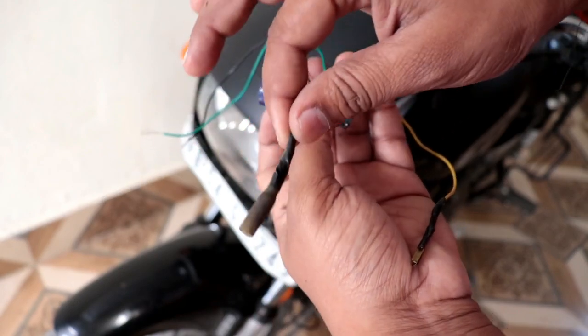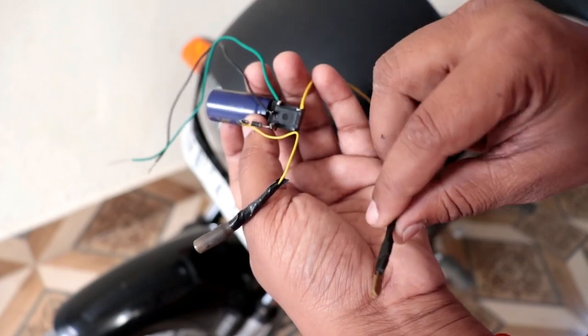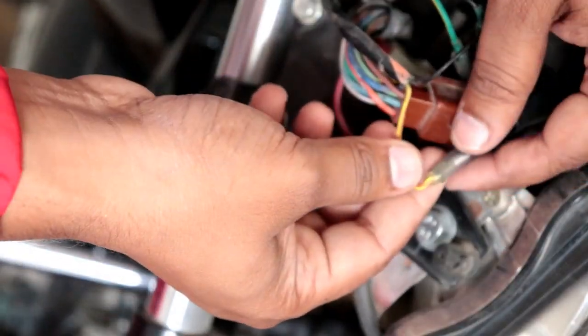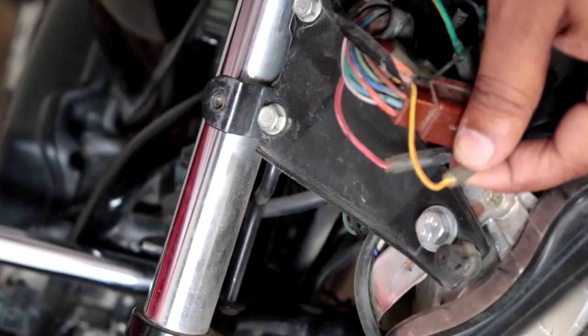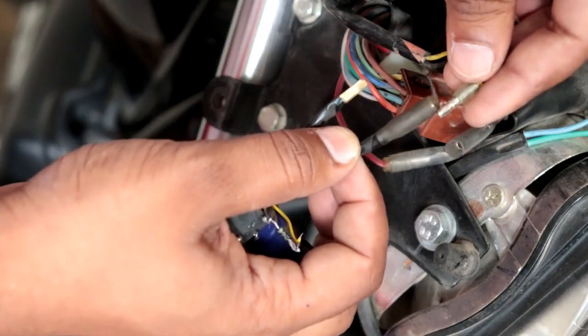There is one negative and one positive wire. You can see one green and one black wire. There are two yellow color wires — one will be the input and the other will be the output. The yellow color wire from the self-start button needs to be removed. Here is the input wire.